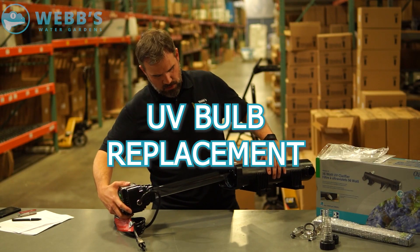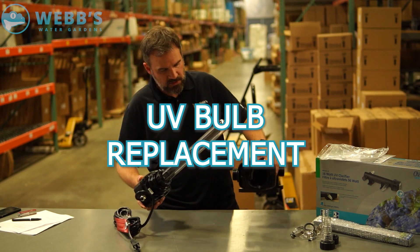Hey everybody, let's talk about another tech tip. Today we are going to show you how to save some money on your UV clarifying bulb replacement. This is being brought to you by Webs Online. It's a common rule of thumb that your UV bulb should be replaced every year — this runs in conjunction with the length of their germicidal period.